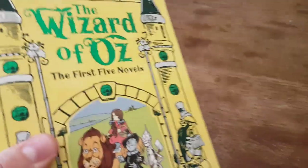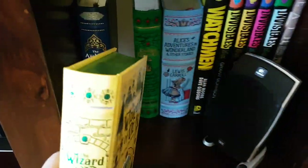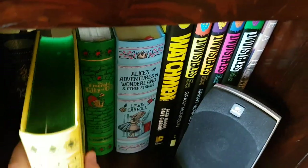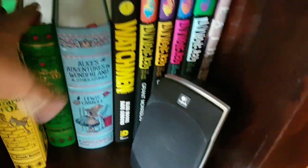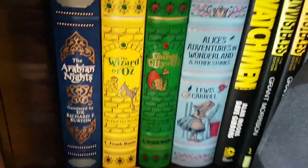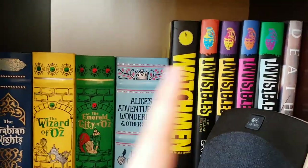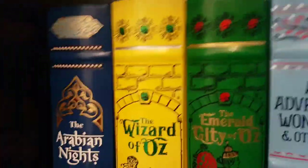So there we are — the Wizard of Oz, the first five novels, the Barnes & Noble leather bound edition. Looking very very nice on the shelf. It's a little tight getting it back in there — maybe I need to rethink my arrangement.